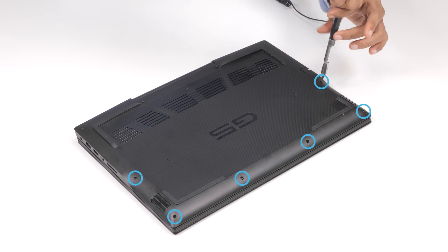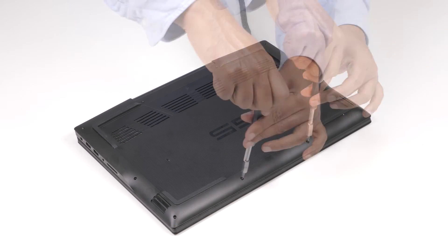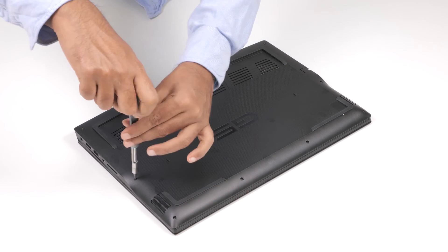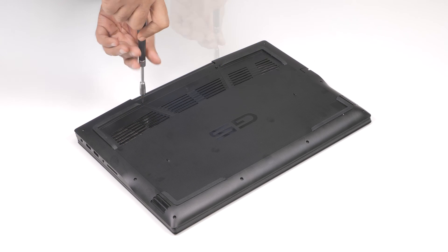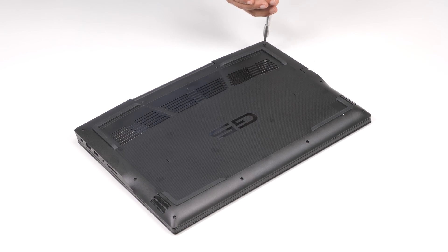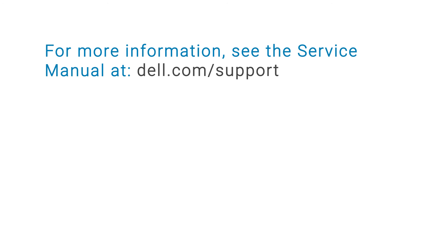Replace the six screws that secure the base cover to the palm rest and keyboard assembly. And then finally, tighten the four captive screws that secure the base cover to the palm rest and keyboard assembly. The hard drive installation process is now completed. For more information, see the service manual at dell.com/support. Thank you.